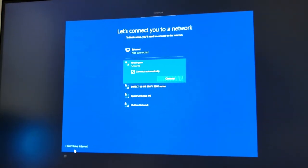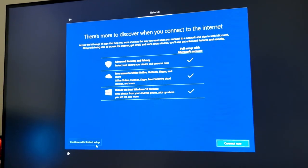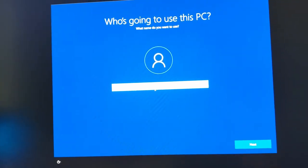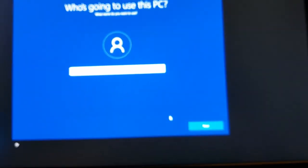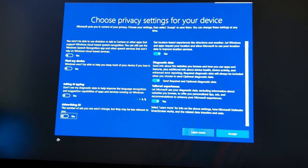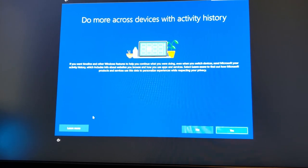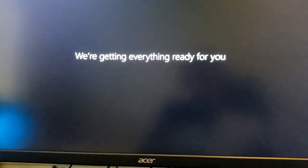We're not going to connect to the internet just yet. We'll continue with limited setup in the bottom left corner, and we'll do Windows updates at the end. Giving the user account the name 'new user' with no password. On the privacy screen, I'm turning all the tracking settings off for performance and privacy — no Cortana either. Now it says welcome to Windows. Next we'll get to the desktop and start installing drivers.